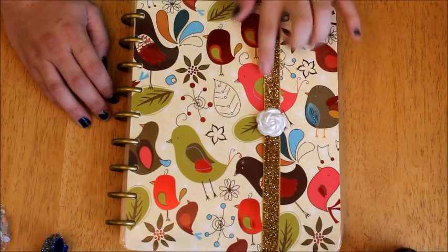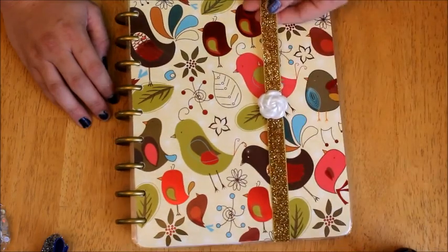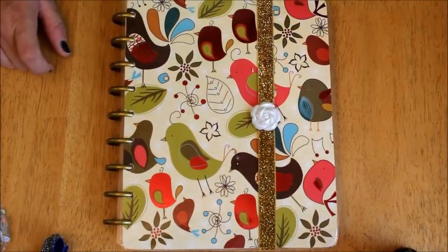In today's video, I'm going to be showing you guys how to make these planner bands that you put around your planner to keep them closed. So if you want to learn how to make these, just stay tuned.